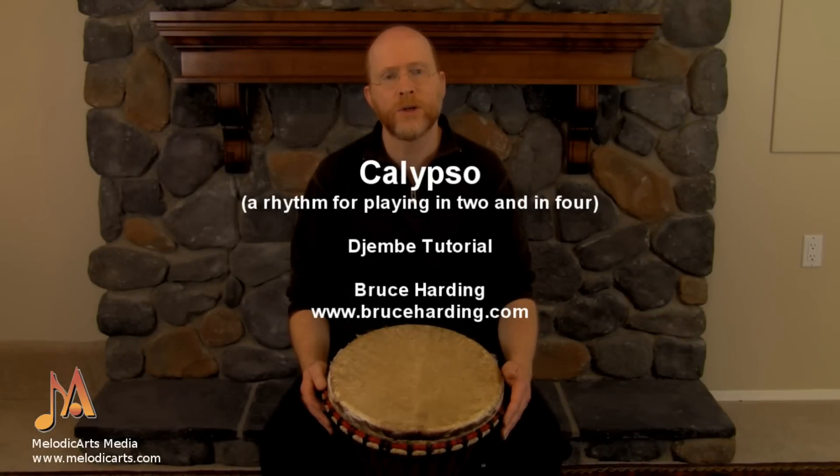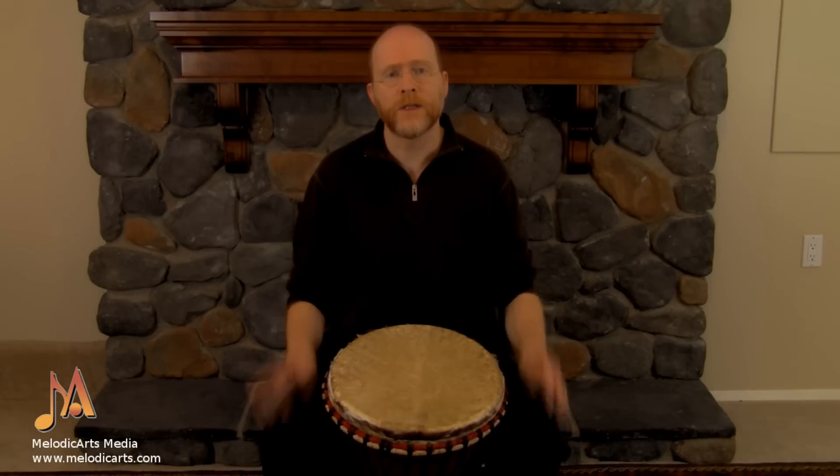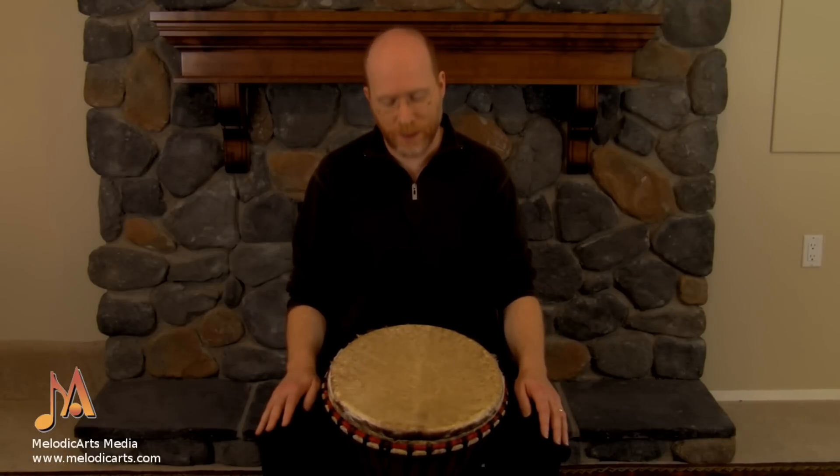Today I'm going to teach you a traditional rhythm from the Caribbean and West Africa called Calypso. There are a number of ways to play this, but this is a lovely simple way that I think you'll find fairly easy to master and build into your drumming routine.